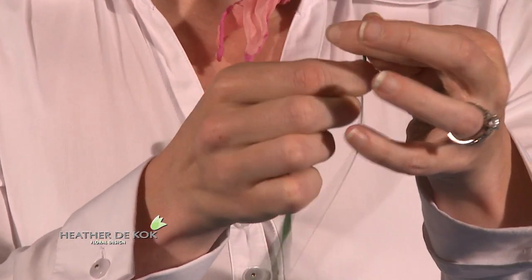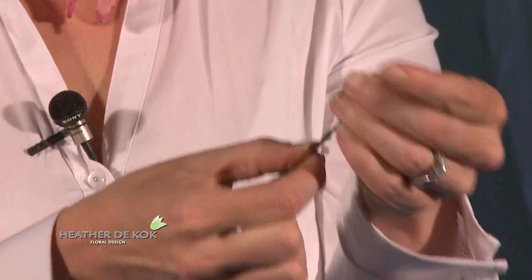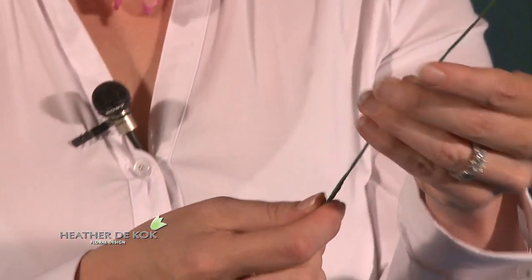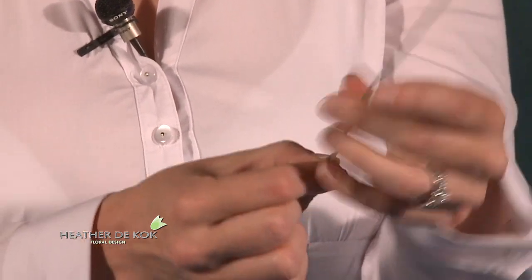This takes a bit of practice, but you just want to pull it so it's like a second skin on that tape. You just pull it all the way down, keep pulling. Usually I do about an inch or so at a time when I pull the tape down.